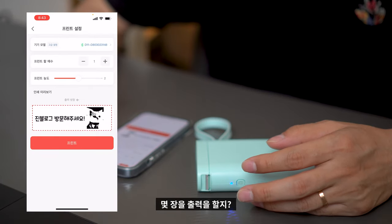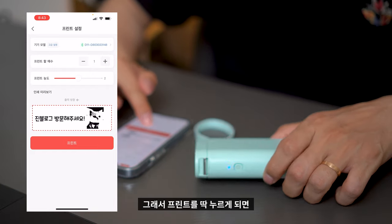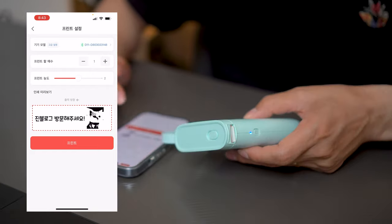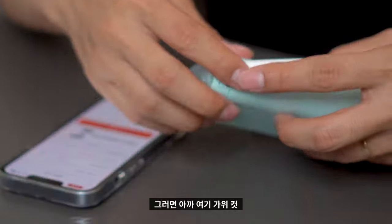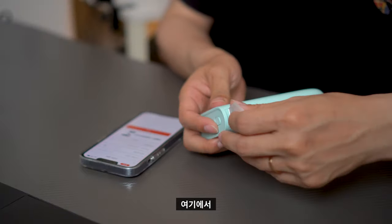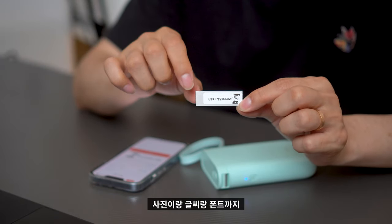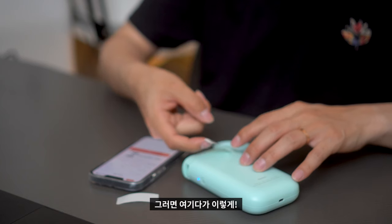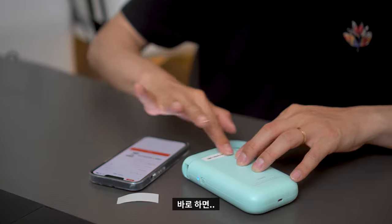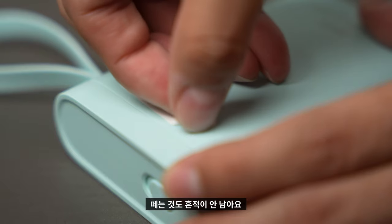프린트를 누르고 몇 장 출력할지 선택 가능하고, 프린트 농도도 진하게 또는 흐리게 설정할 수 있는데 그냥 평균으로 하겠습니다. 프린트를 누르면 출력 중이라고 나오고, 이렇게 나왔네요. 아까 가위 컷 모양에서 이렇게 딱 뜯으면, 사진이랑 글씨랑 폰트까지 다 적용이 되어 괜찮은 것 같아요. 진짜 괜찮네. 스피커에 이렇게 바로 깔끔하게 붙고, 붙이고 나서 떼도 흔적이 안 남아요.